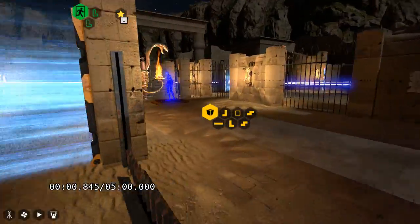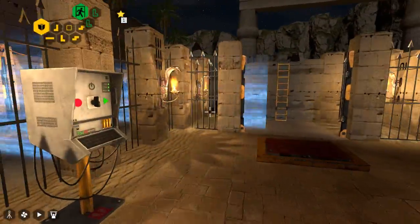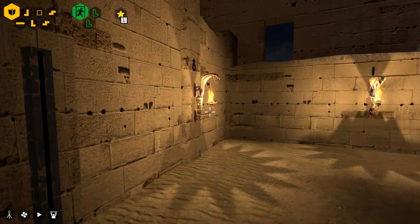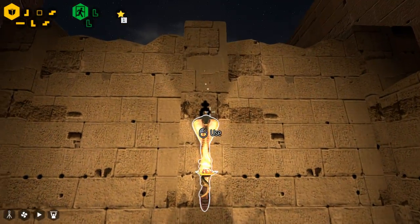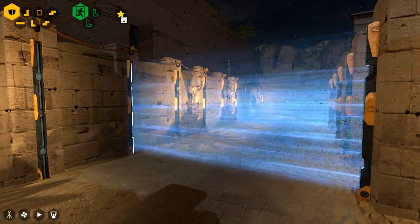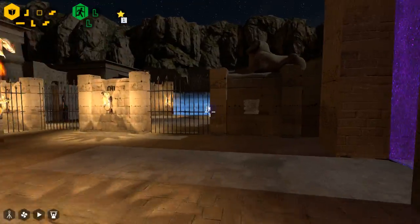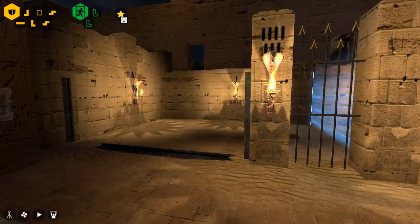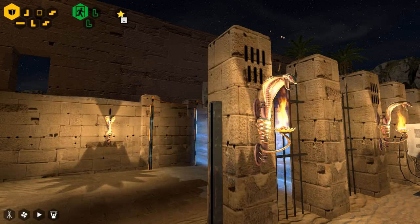Yes! We did it! Awesome. So now — oh, I didn't even see this one, that must be like the first one. So now we have to do all these things if we want to get the star, and I'm still not entirely sure how to do that. But we can at least investigate, right?